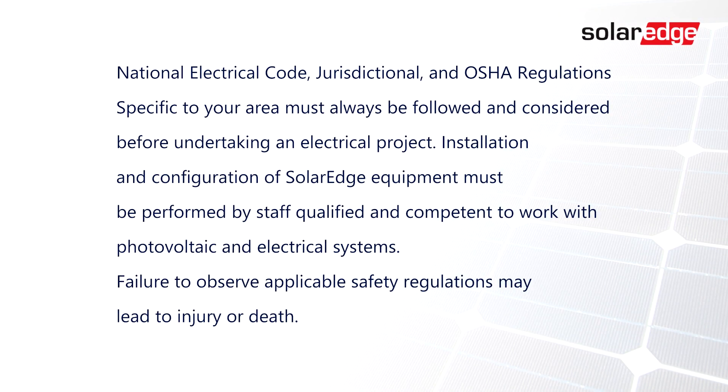Thank you for joining us today! Refer to the SolarEdge configuration video for additional training in completing setup of the SolarEdge Smart EV charger.